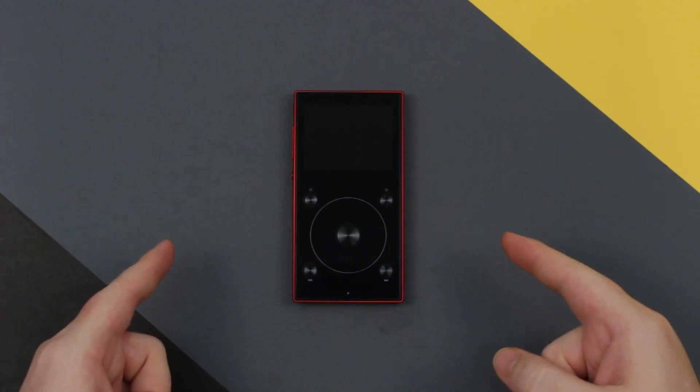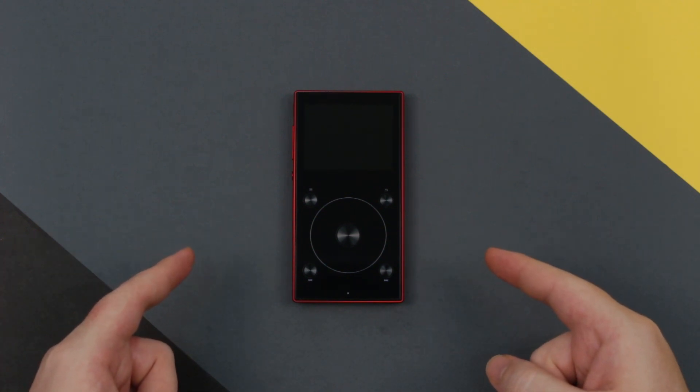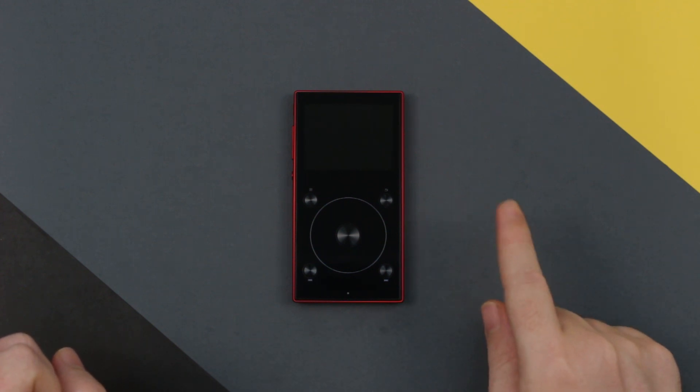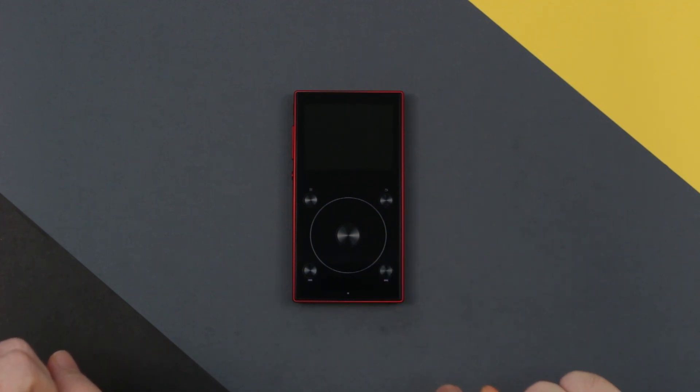So here we have it, the X3 Mark III. I'm sure if you're familiar with FiO's devices you'll notice that this is very similar looking to the X1 second generation, and with that I think it's very appropriate to compare the two throughout this review.